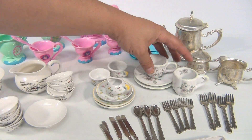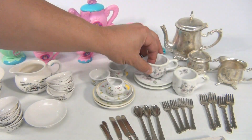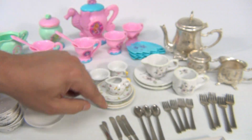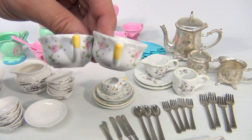This set here has two plates and then two cups — this is the pattern that's on it — so it's not complete. This set here has two larger plates, a smaller plate, this little pour, and two cups.